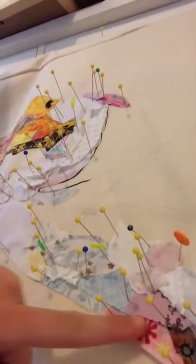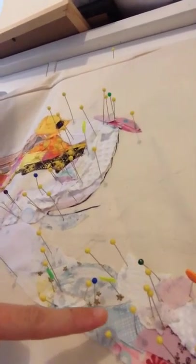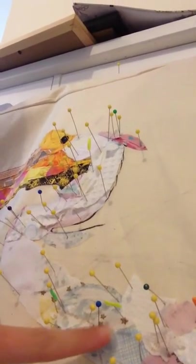And here is the body. You can see that I've stuck all pins in before I actually glue the fabric down to the calico. There you go — that is the pelican I'm working on.